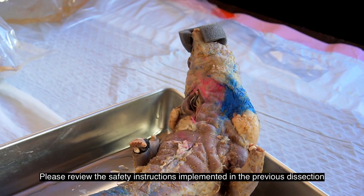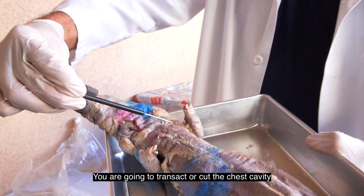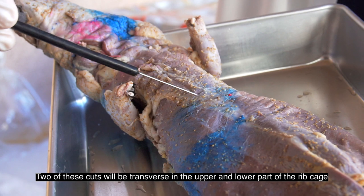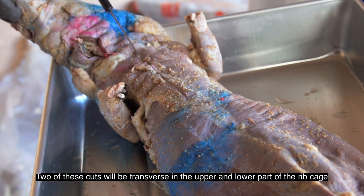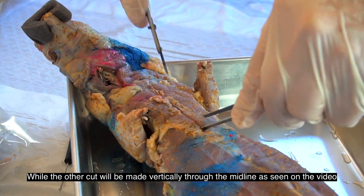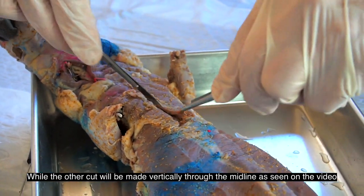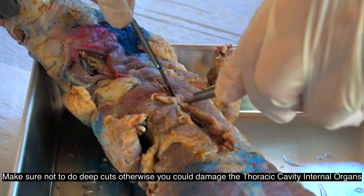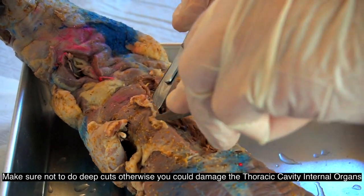Please review the safety instructions implemented in the previous dissection. You're going to transect or cut the chest cavity. Two of these cuts will be transverse, in the upper and lower part of the ribcage, while the other cut will be made vertically through the midline as seen on the video. Make sure not to do deep cuts, otherwise you can damage the thoracic cavity internal organs.